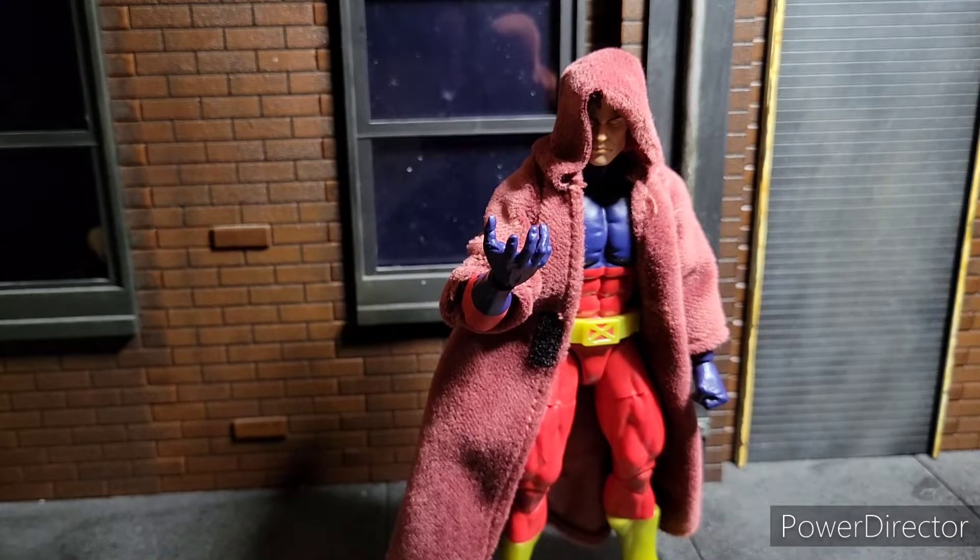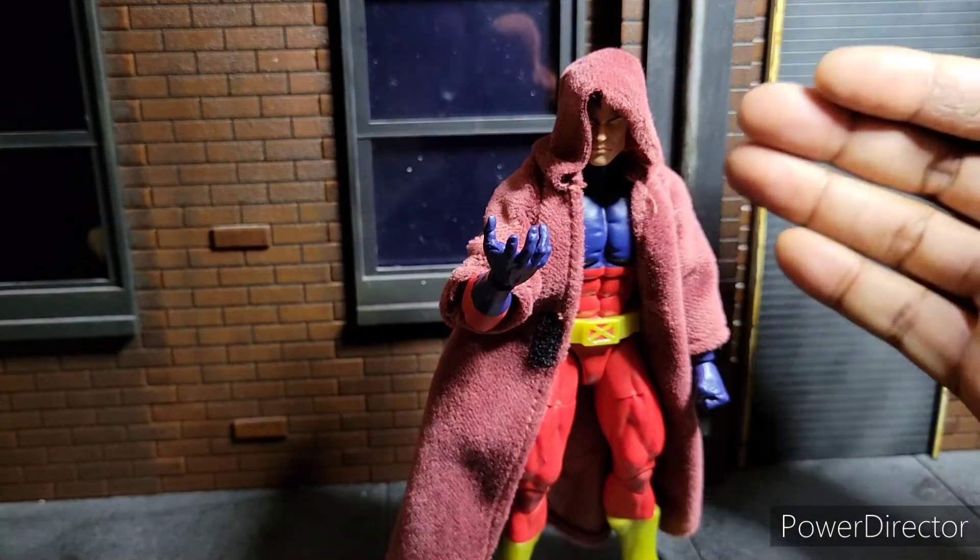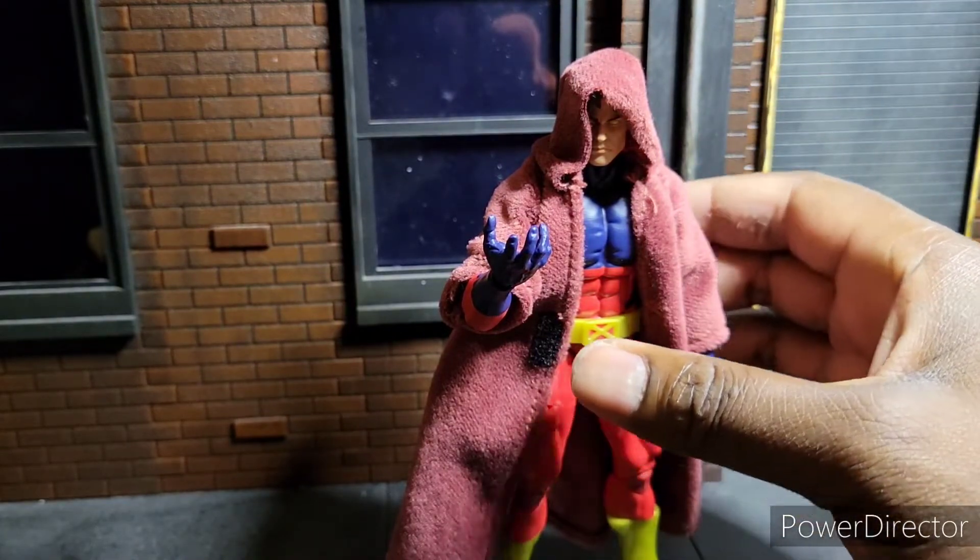Welcome to World Brink-A-Koo's Reviews. I'm your host, World Brink-A-Koo, and today we are reviewing Marvel Legends Vulcan, a.k.a. Gabriel Summers.